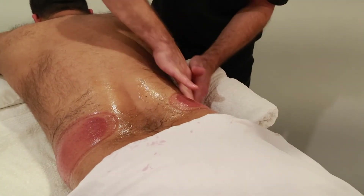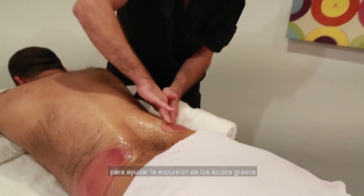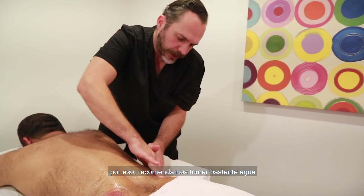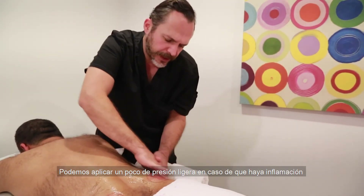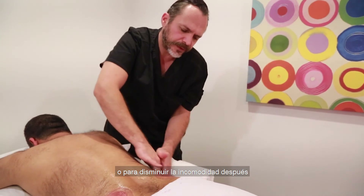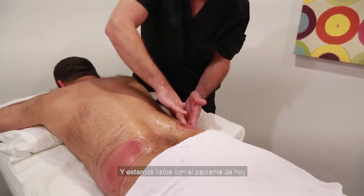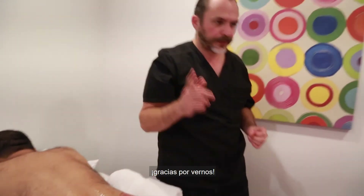Recommendations include lots of water intake to help with the excretion of the fatty acids that will start being absorbed into the bloodstream, so plenty of water is highly recommended. Some compression in the case of excess swelling — we can do that to reduce discomfort afterwards, which is not too bad, just about three to four days. And we are ready with today's patient for doing the front part. Thanks for watching.